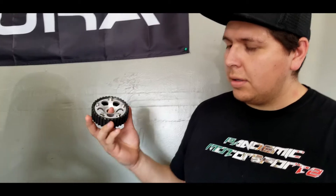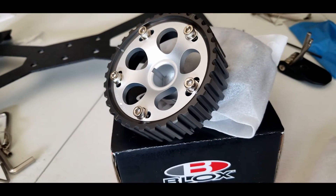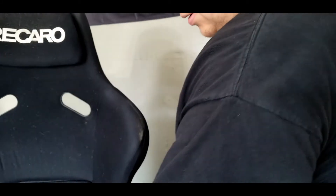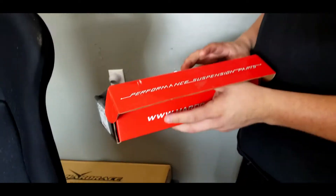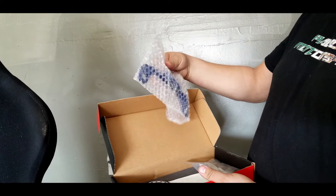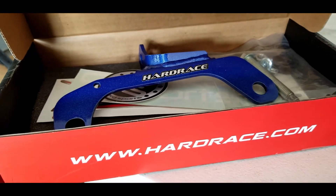Another reason why we haven't been uploading videos often is because all of us have been waiting for parts to arrive. As an update on my car, I recently purchased a set of cam gears because my GSR motor is already being assembled and I needed some adjustable cam gears for my cams. Also, a couple other goodies came in — the brake master cylinder stopper from Hard Race. I got good info about it. Stay posted for more updates on all of the cars.